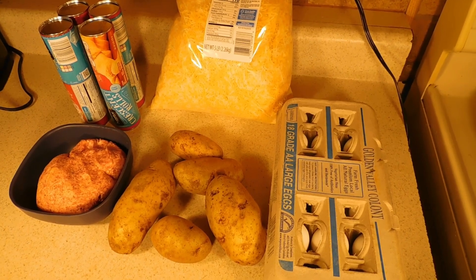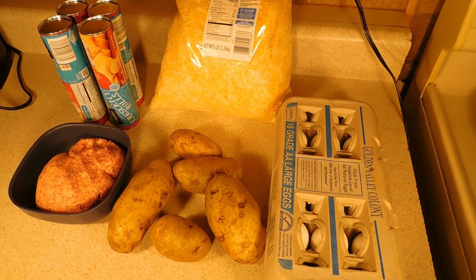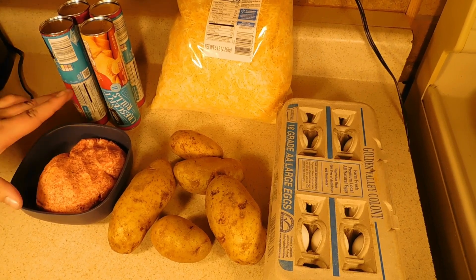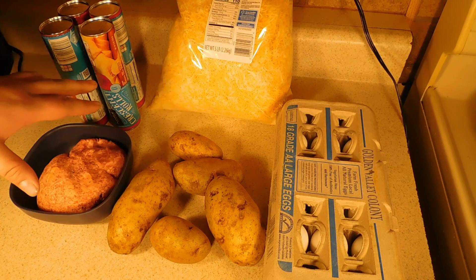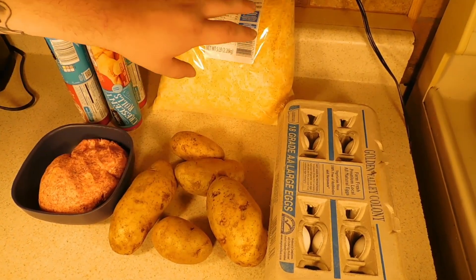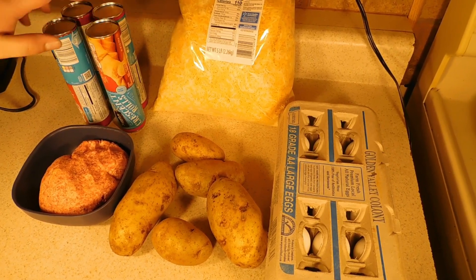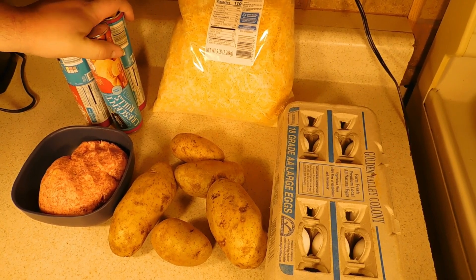Alright y'all, so today I'm going to be bringing you breakfast croissants. Pretty similar to what we did last week with the croissant burgers. We have a pound of ground breakfast sausage, five russet potatoes, some eggs, some blended cheese, and some crescent rolls. We got four tubes here that should make eight of these breakfast croissants.